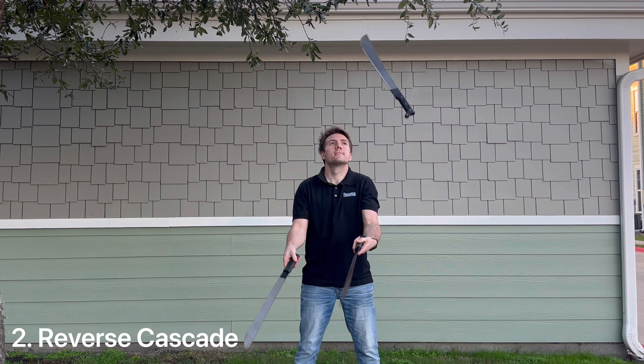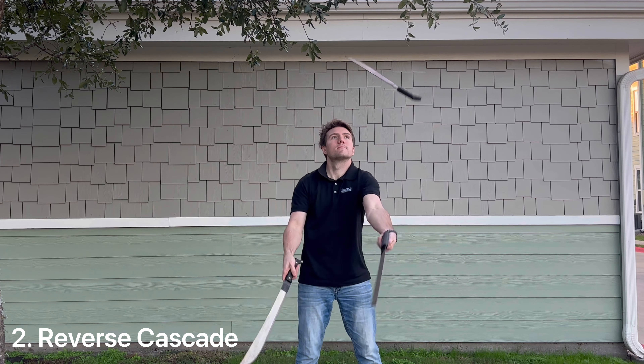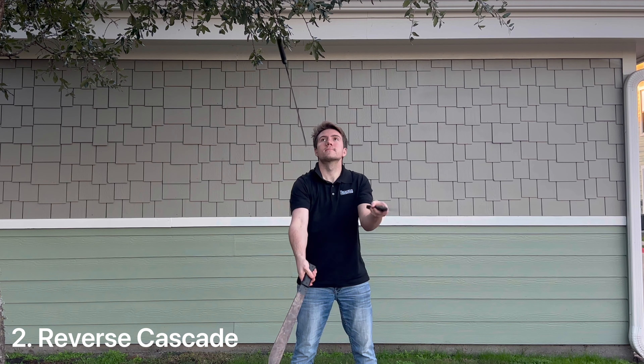Now what's harder than juggling machetes? How about doing it in reverse? Every throw I'm making here is backwards from the cascade. For example, if you were to rewind me juggling trick number one, it would look just like this.